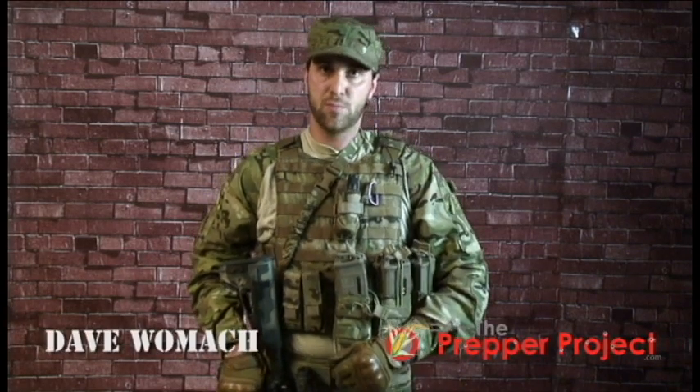Hey everybody, Dave Womack here from ThePrepperProject.com. Right now we're going to show you a couple of drills that you need to learn before you get the DVD on the night. We're going to show you right now how to do what we call an administrative reload, or an admin reload.